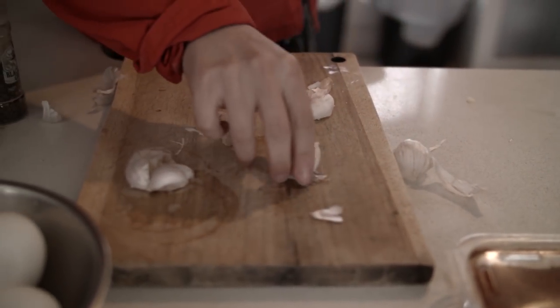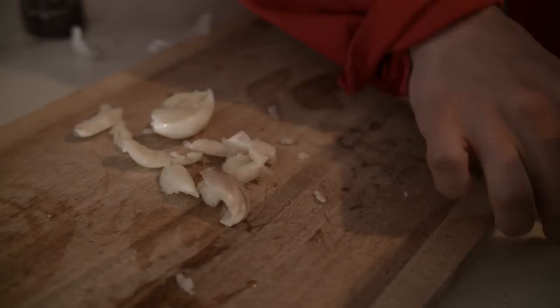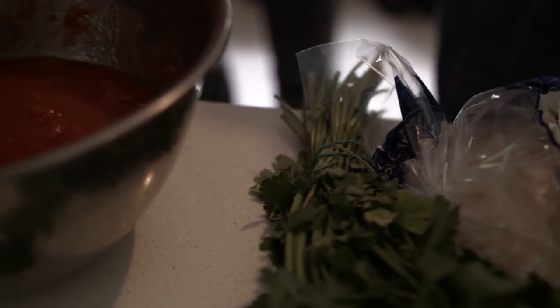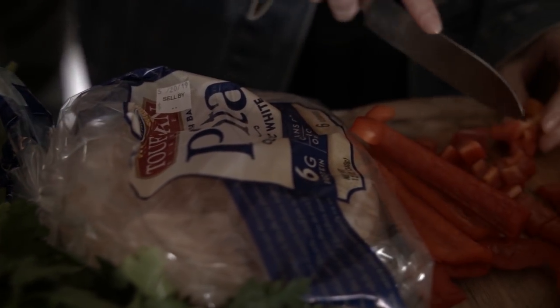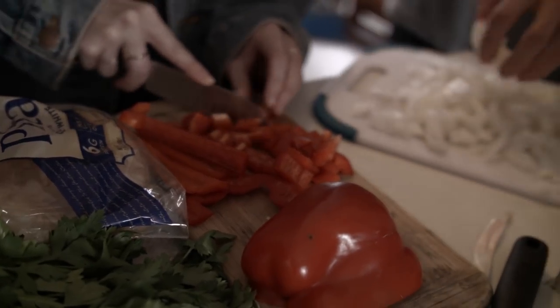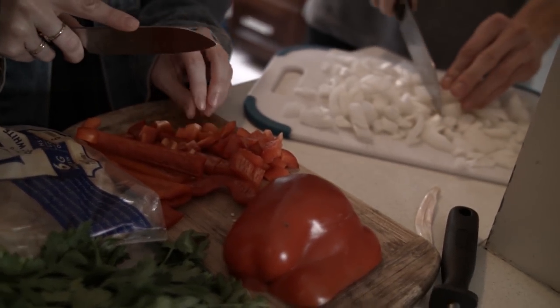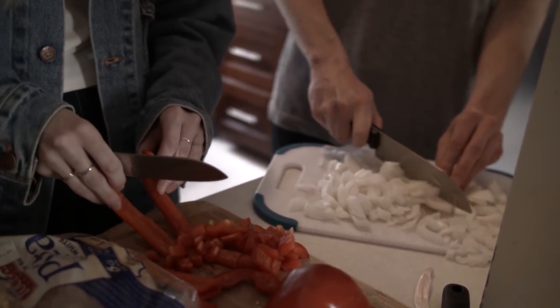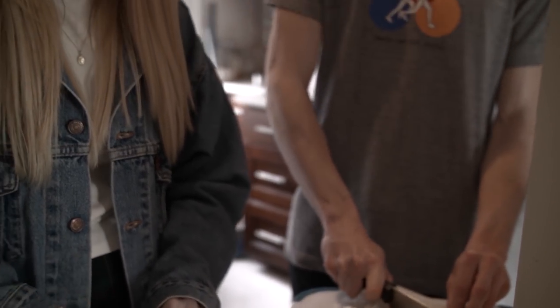Did your guys' moms used to make you snacks while you watched TV when you were a little kid? Oh, for sure. Our mom was always making us red pepper in a bowl — red and green pepper, and sometimes rolled up turkey. Turkey roll ups. 100%. Ants on a log? I never went there, but I feel like later in life I could get into it. It's celery, peanut butter, and raisins, right?